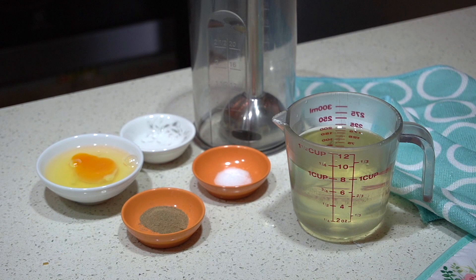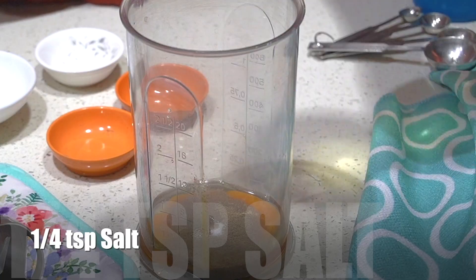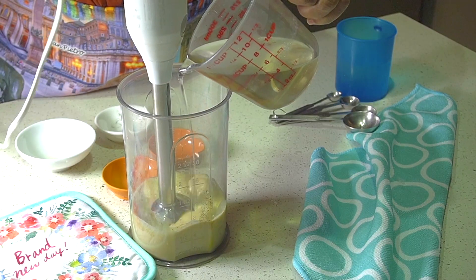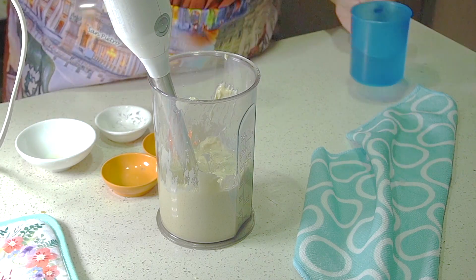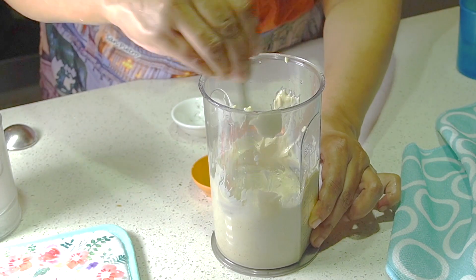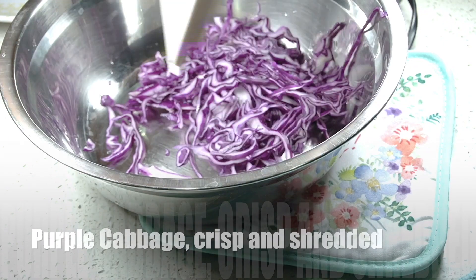Now we can make the black pepper mayonnaise. Do you have any idea how easy it is to make homemade mayonnaise? It's so good. There are several ways you can make it — here I'm using an immersion blender. The full-length video includes the details on how to make this delicious mayonnaise. I'm just going to set that in the fridge to chill.